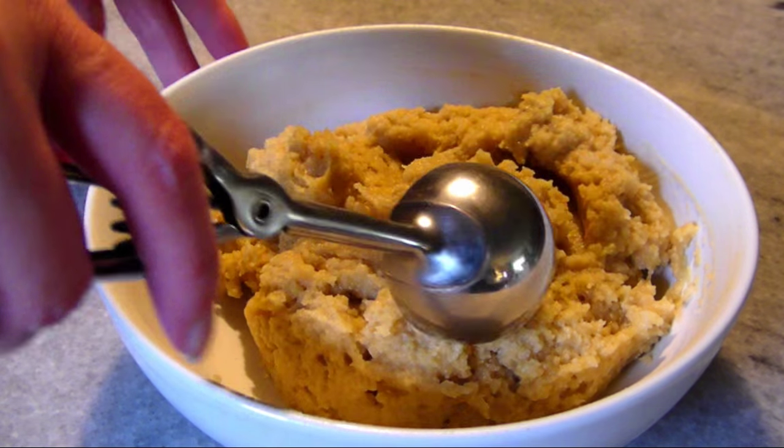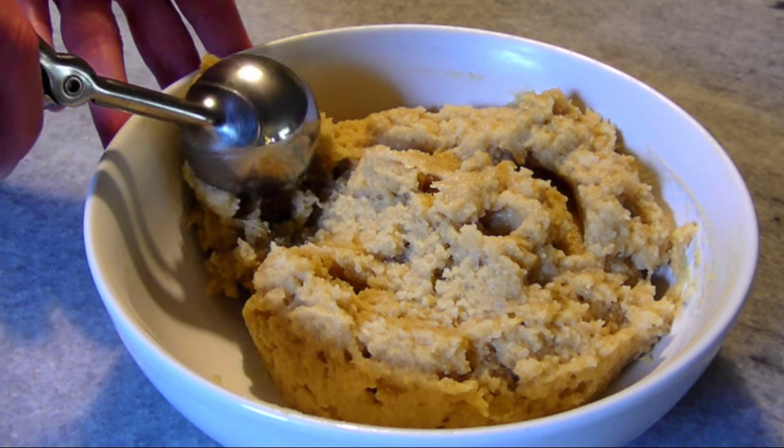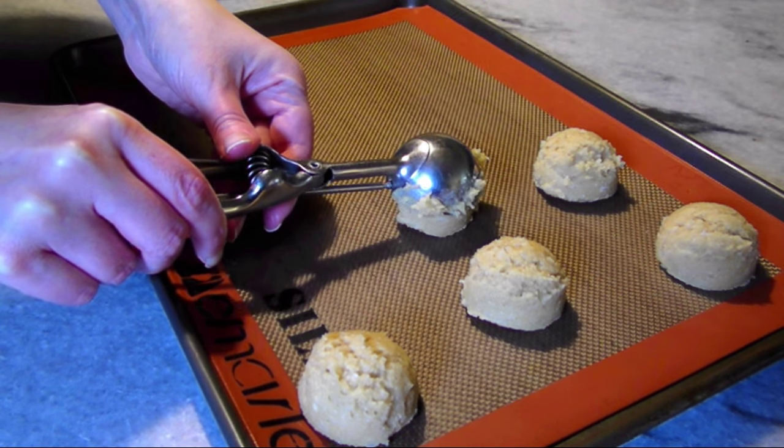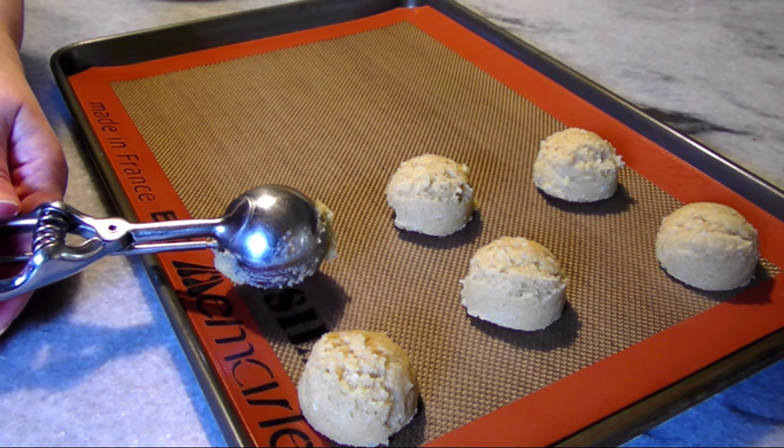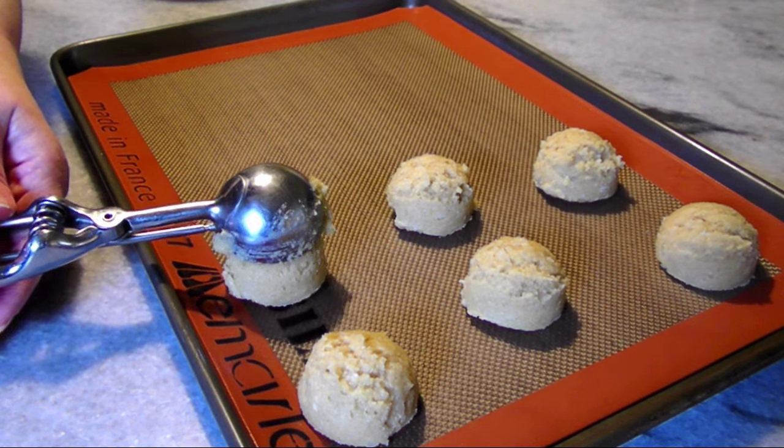Using a cookie scoop, evenly divide the batter into small balls. The scoop I used today had just over an eighth cup capacity, and I ended up with 15 evenly sized slider rolls.